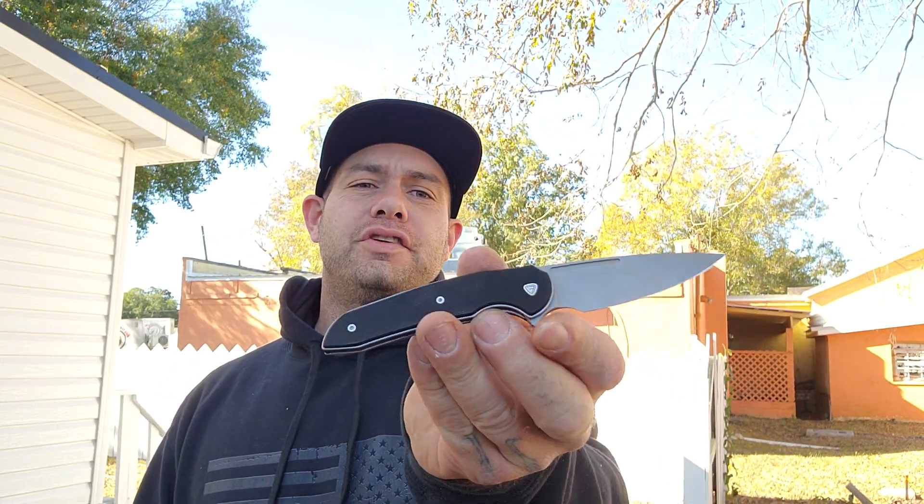What up Instagram and YouTube? It's your boy SaltyRedcorn, and I'm back with another ill-prepared knife review video, and today I want to talk about the Ferrum Forge Stinger.